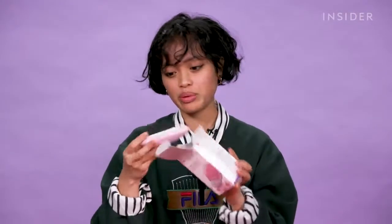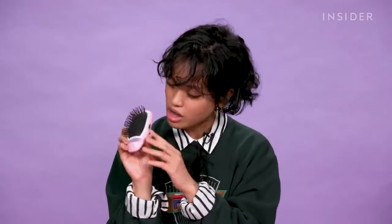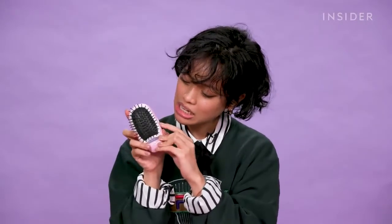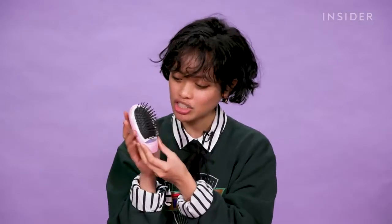All right, so let's open this up. It's kind of just like the brush head — there's no handle here. She's small. There is an on and off button, so let's just turn this on. I don't know if it needs time to charge the ions and stuff.